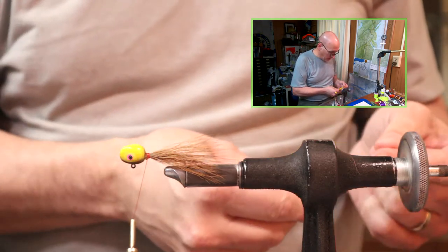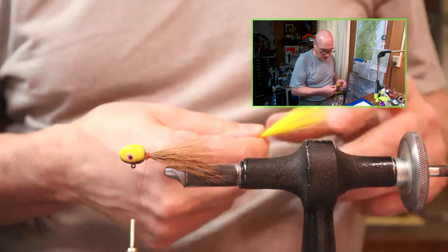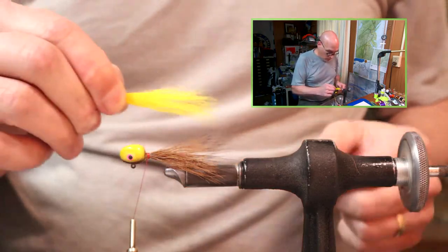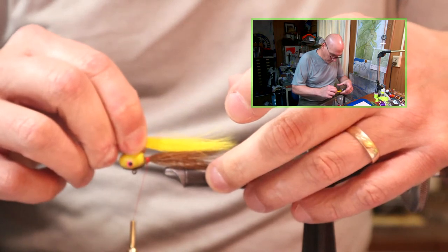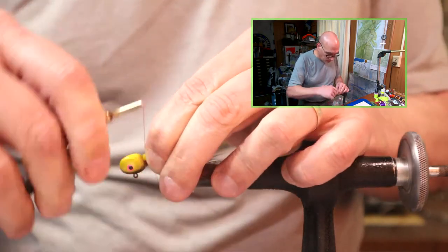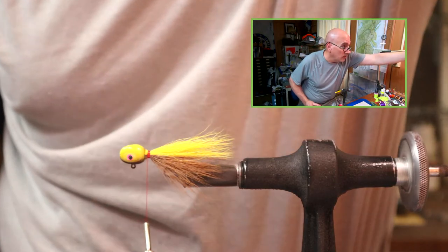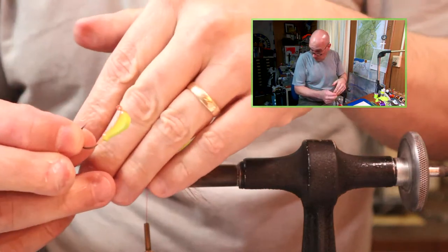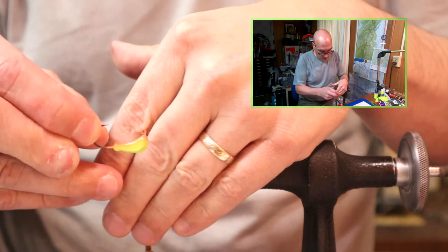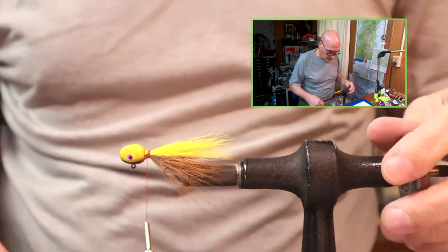I originally tied this - was asked to tie it by a charter captain on Oneida Lake, going back 10 to 15 years or so. It was a pattern he really really liked using, and I originally tied this on a banana jig head style in a bunch of different sizes. It was just a color he really liked. There are a few local guys here in central New York State that still like this pattern.